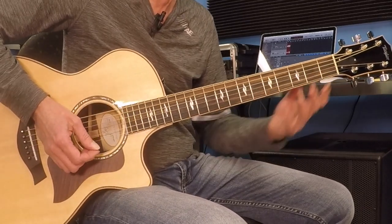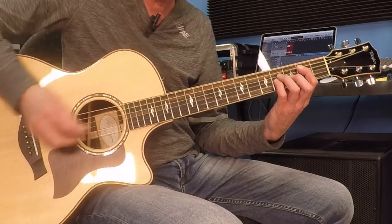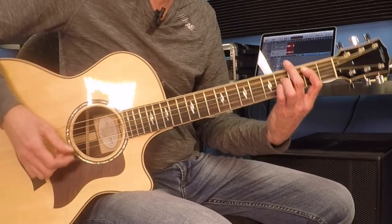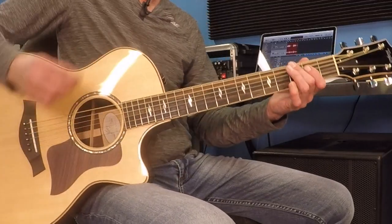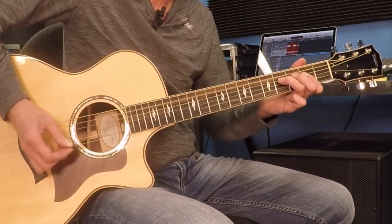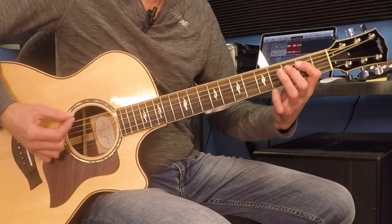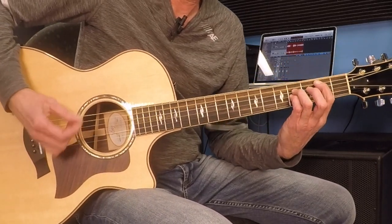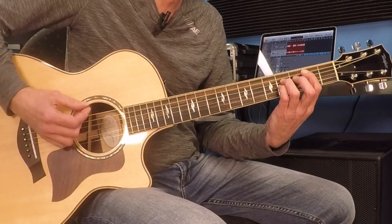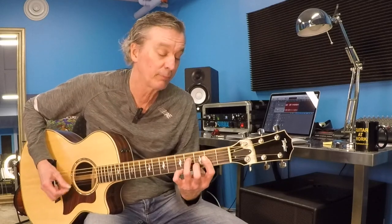Now we're going to go to a B. The B is a power chord right here — 2nd fret A string, 4th fret D string, and 4th fret G string. We're just going to build on that. There are slashes drawn there. And then we're back to the piano chord section. I'll take it from the shuffling bit right from the start of that section — here's an A coming, walking, A, E, back to an A, and then a B building up here. And then the release back to the piano chords.